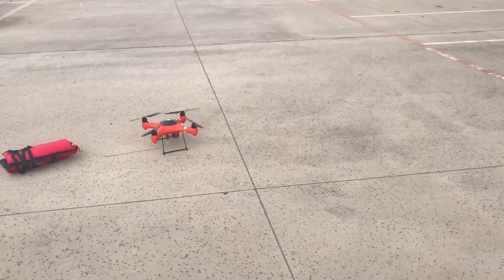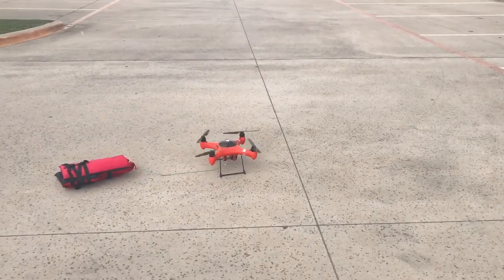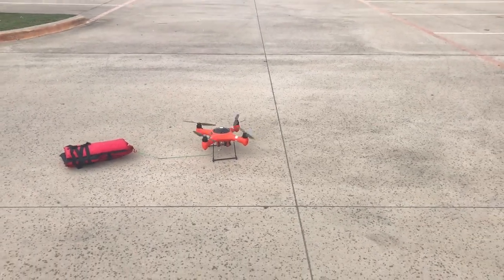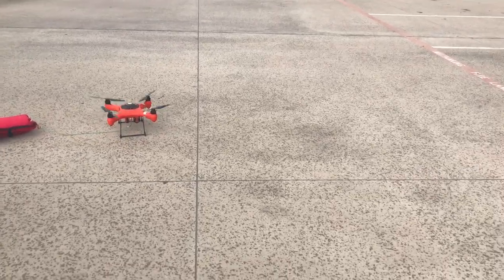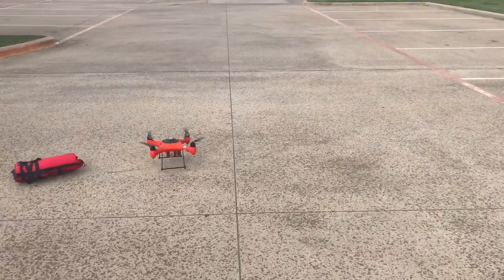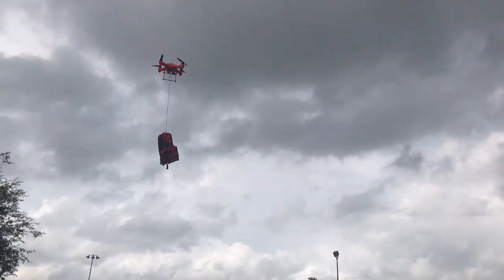We're going to try doing something — we're going to try dragging this thing. So let's say, for whatever reason, this is something you would not do with a DJI or something like that. It's too risky to put it in the water. But we're going to see if we can drag this thing across the water over here, in the rain, with the wind.